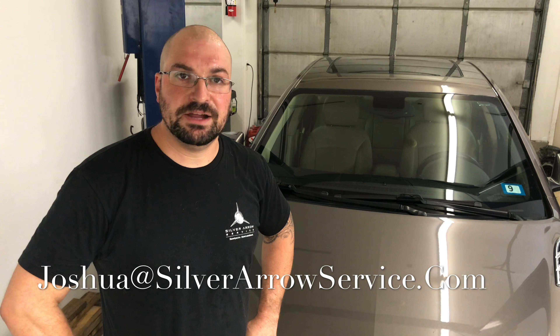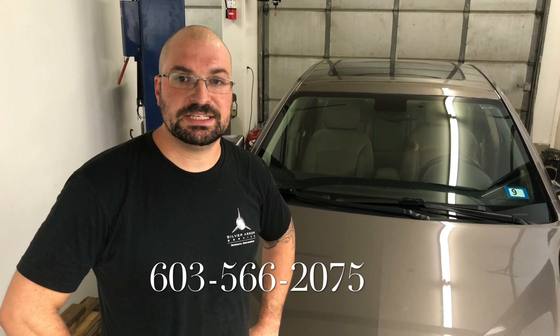That completes the belt replacement on this 2012 Buick LaCrosse. If you have any questions, definitely feel free to reach out. You can message us on Facebook, email us at joshua@silverarrowservice.com, or give us a call at 603-566-2075. Thanks for watching, and if you like this video, please make sure to hit the like button below and subscribe to our channel.